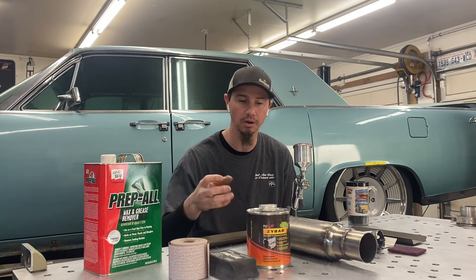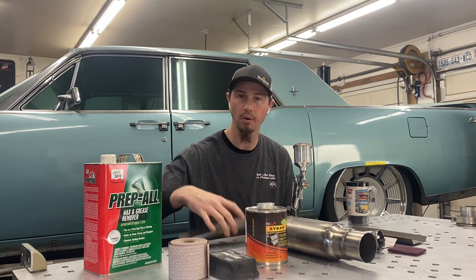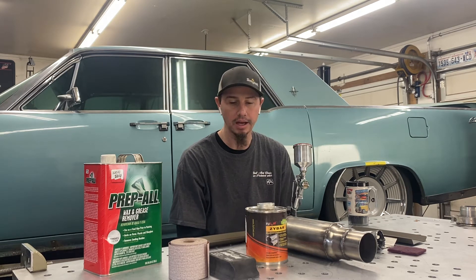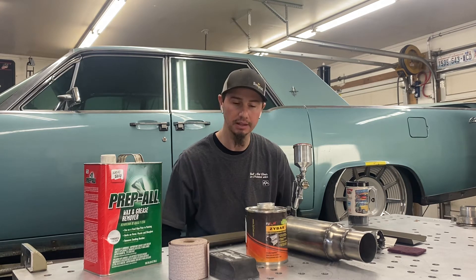So I went ahead and decided to use this product on the Lincoln. My headers are all sprayed in it, and I had about 10 ounces left after spraying the headers. I thought, well, why not spray these little heat shields that I've built up as well.